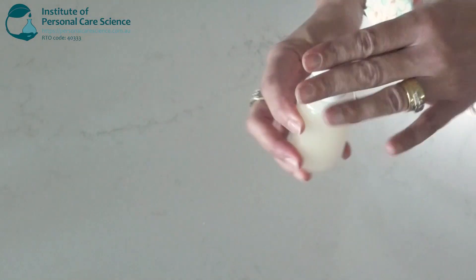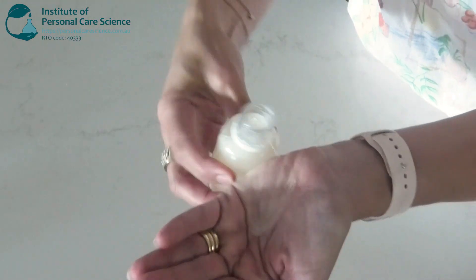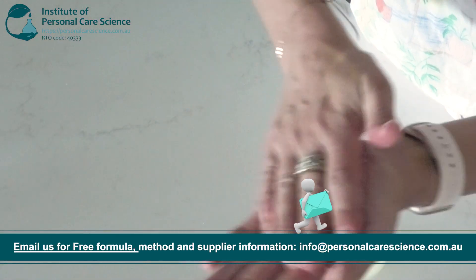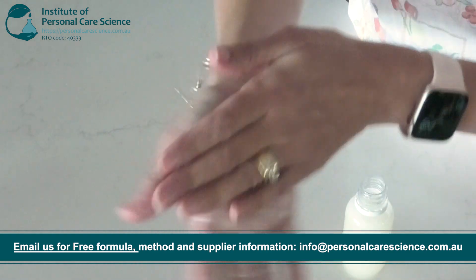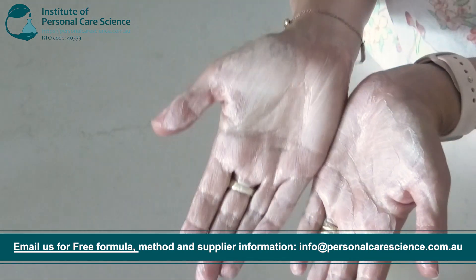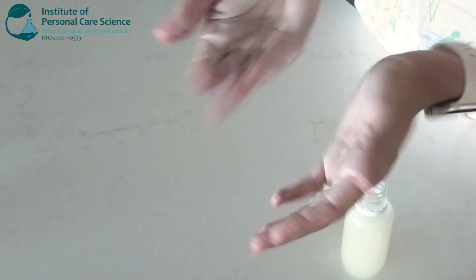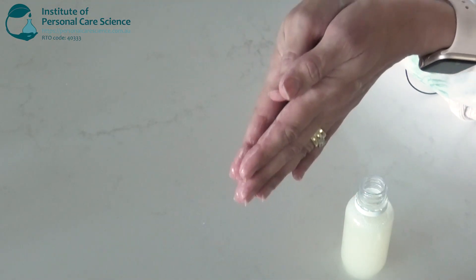So this is the beautiful Radiance facial cleanser that we're going to make today. It's full of beautiful actives like niacinamide and pyro, beautiful pear extract to give you beautiful bright radiant skin every day when you cleanse your face. Now let's get to it.